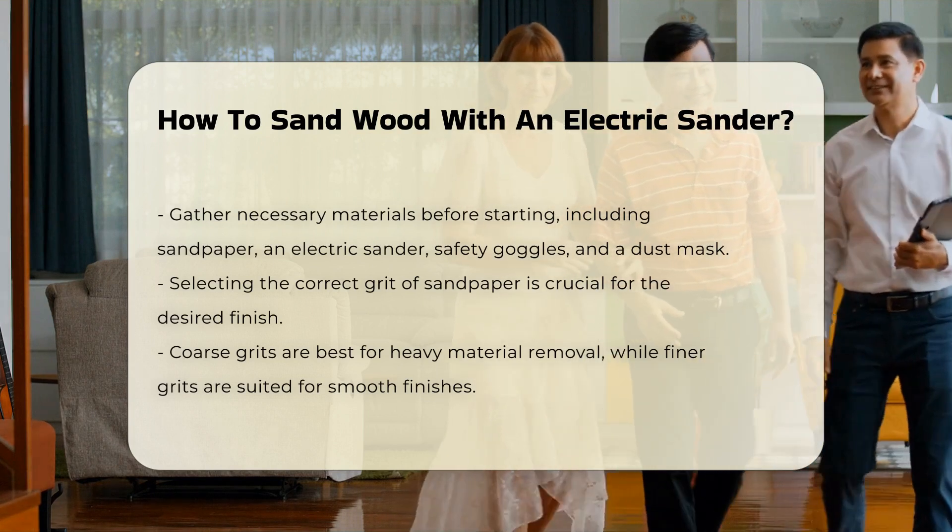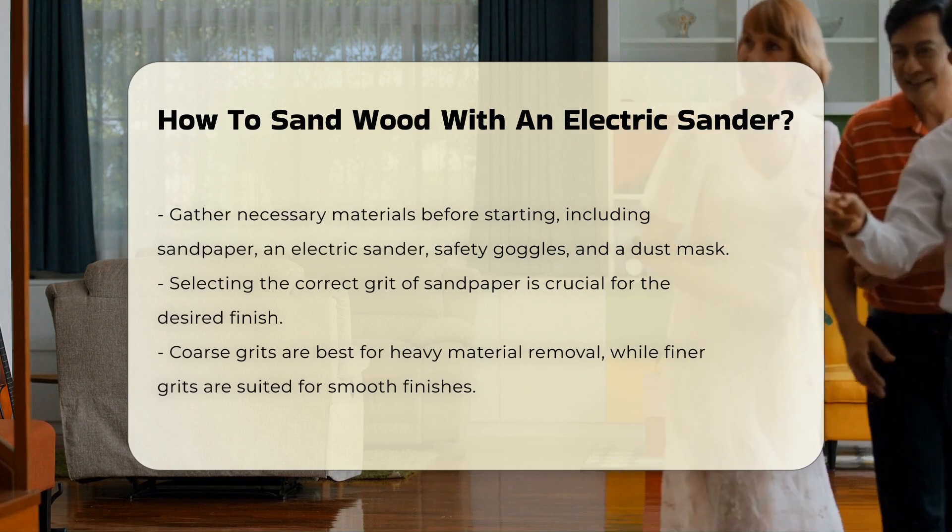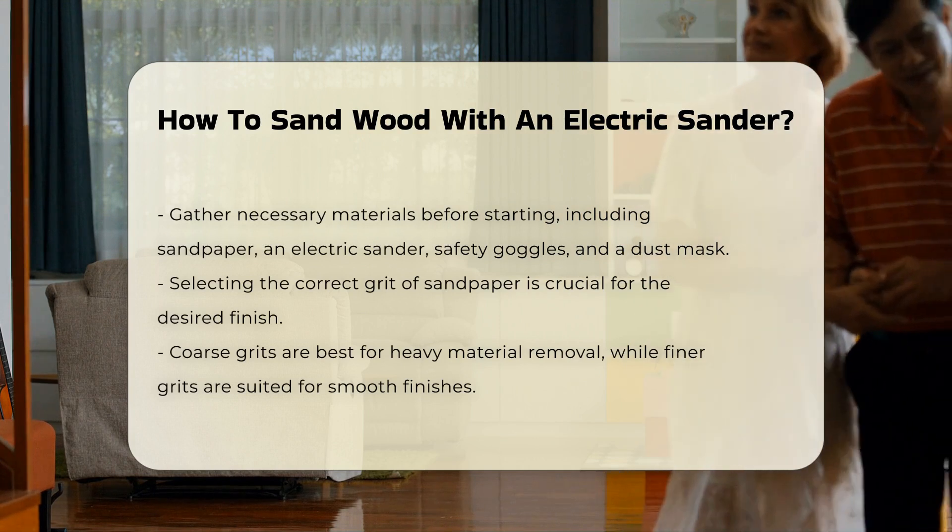Choosing the right grit of sandpaper is vital. Coarse grits are suitable for heavy material removal, while finer grits are ideal for smooth finishes.